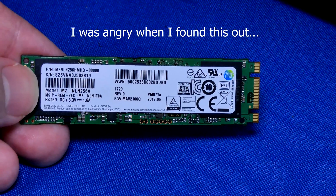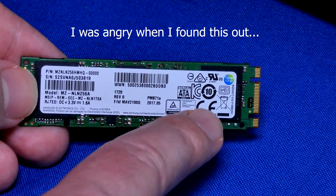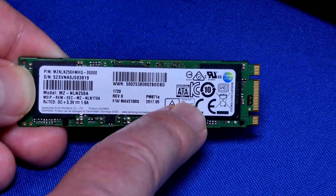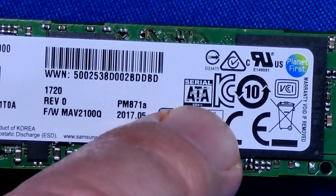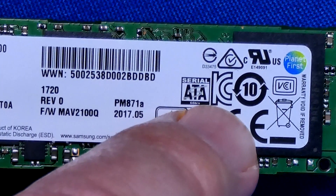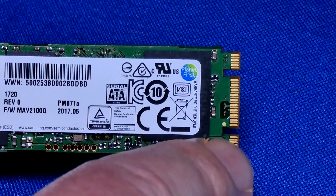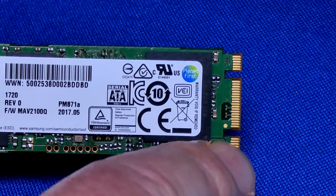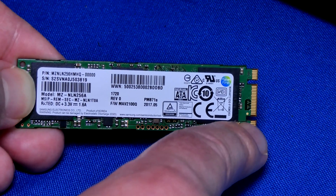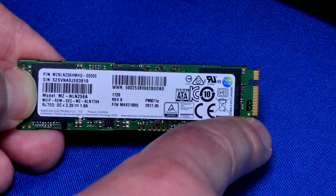So you bought a new laptop or desktop and you've been told you have an M.2 drive — yes you do, but is it really a good one? This one from my gaming laptop says Serial ATA. The way you can also tell is by the notches: an M.2 drive running over SATA has two notches, while a regular M.2 that runs over PCIe only has one notch, and it's a whole lot faster.